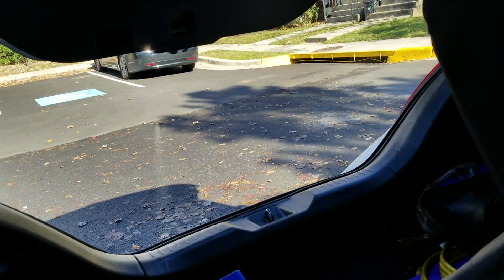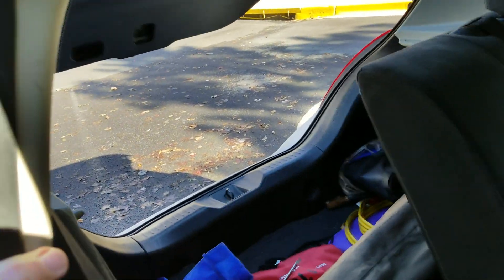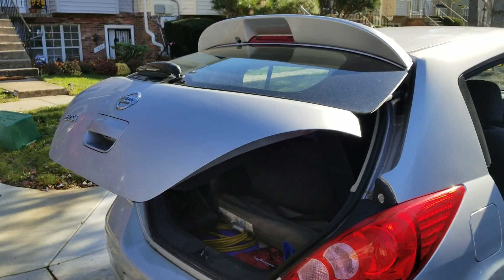There you go — that's it. You've got to do that every time you want to get into your Versa hatch, or you can trade the Versa in, which is what I will do.